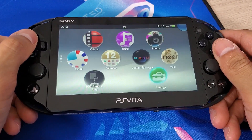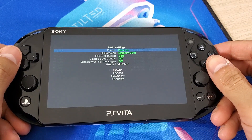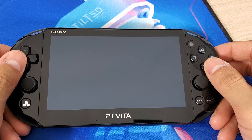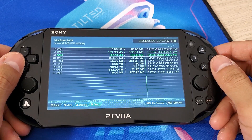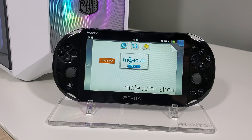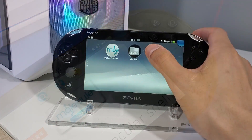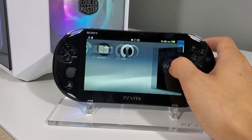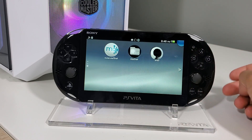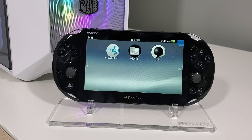Once fully rebooted, you now have Henkaku custom firmware permanently installed on your system. Make sure to follow my playlist in the description where I teach you all sorts of hacks — installing different games, plugins, and applications to enhance your PS Vita experience. That's it for this one. If you enjoyed it please give it a thumbs up, comment any questions below, subscribe to the channel, and hit that notification bell so you don't miss a video. Thank you for watching — take care and I'll see you on the next one.